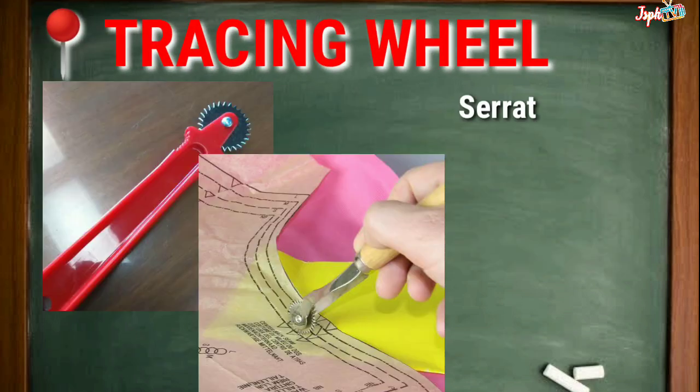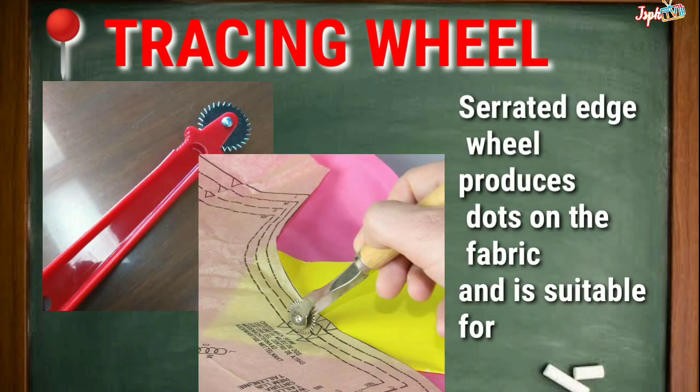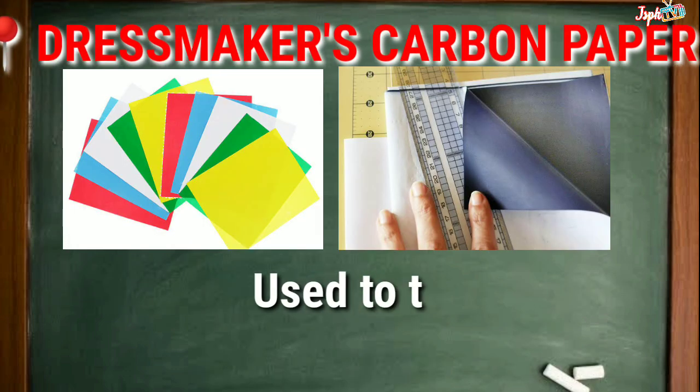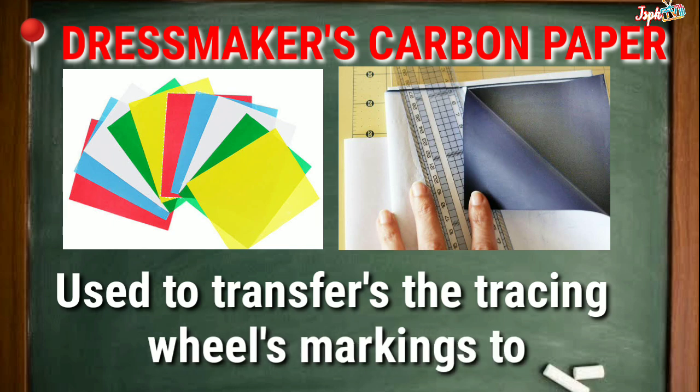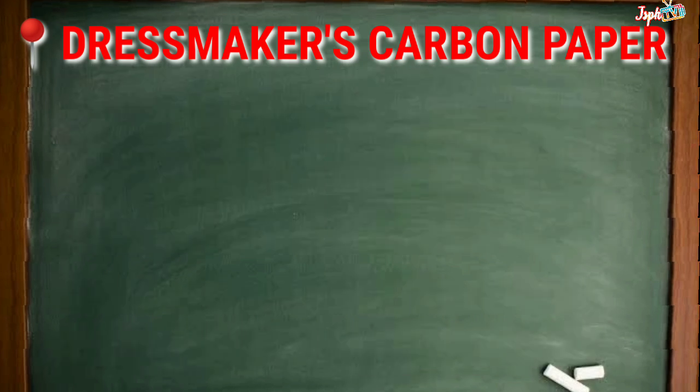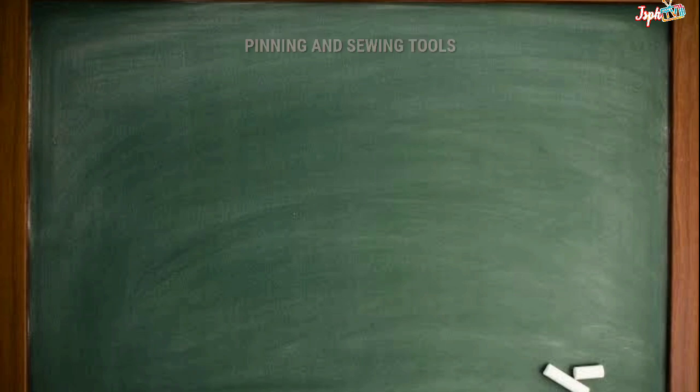Tracing Wheel: The serrated edge wheel produces dots on the fabric and is suitable for most types of fabric. Dressmaker's Carbon Paper: Used to transfer the tracing wheel's markings to the fabric.